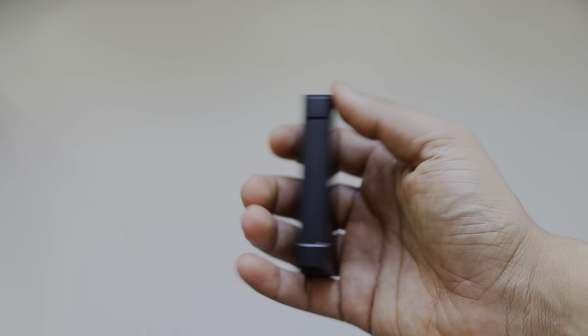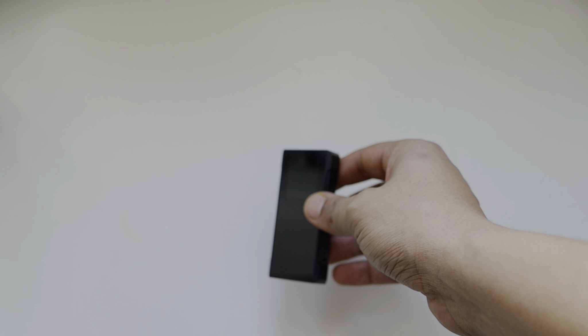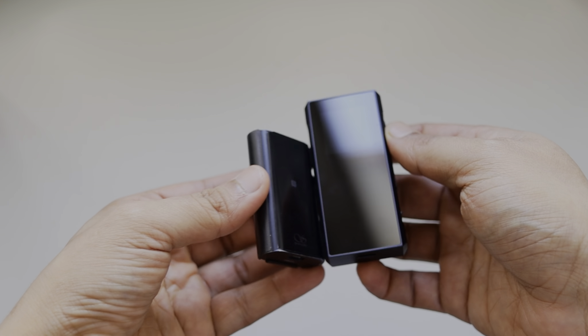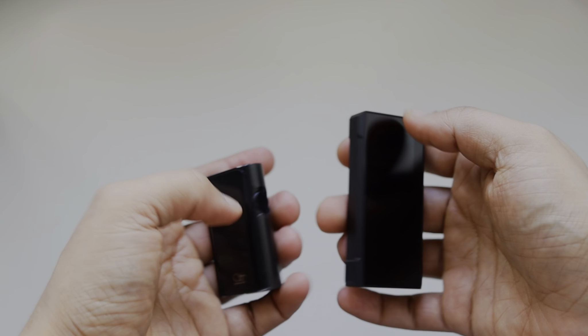We have volume rockers and a power button on the right-hand side. Let's do a size comparison between the Shanling UP4 and the FiiO BTR7 — you can see it's a little taller and a little bigger.